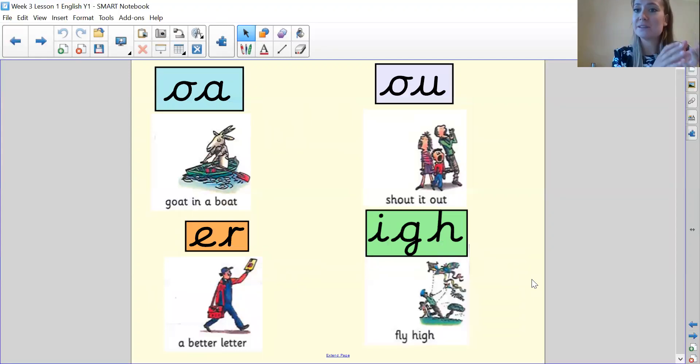Let's have a look at some of the sounds in the start of the story — some of our special friends. We'll do my turn then your turn again. We've got 'oa', and the way we remember it is goat in a boat, don't we? Oa — goat in a boat.